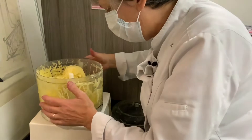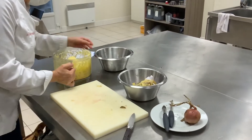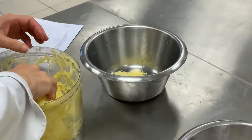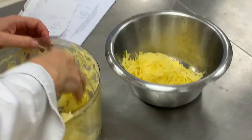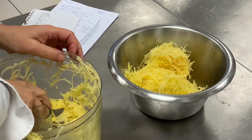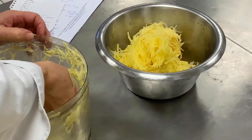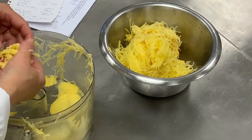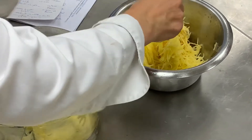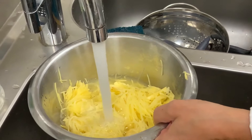Et voilà nos pommes de terre râpées. Magnifique. On va les mettre à tremper dans l'eau pour extraire l'amidon et le récupérer. On va mettre ça dans l'eau froide, bien sûr.